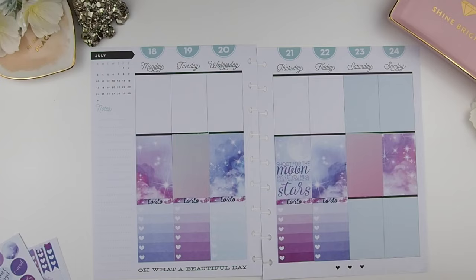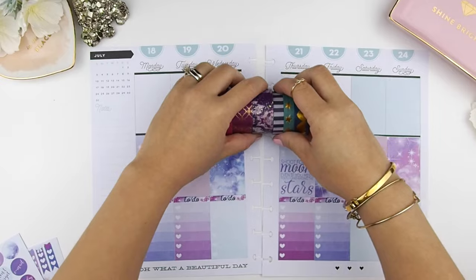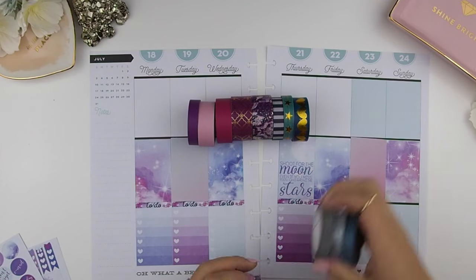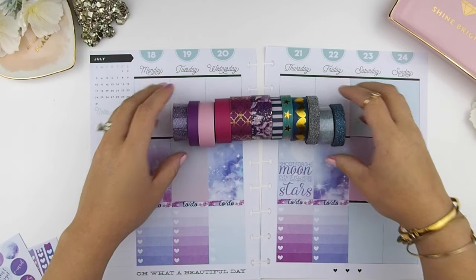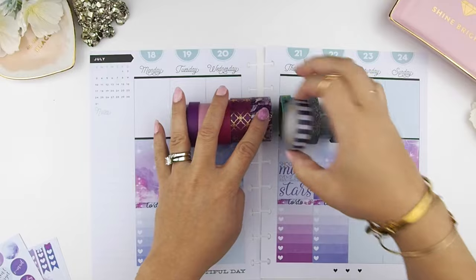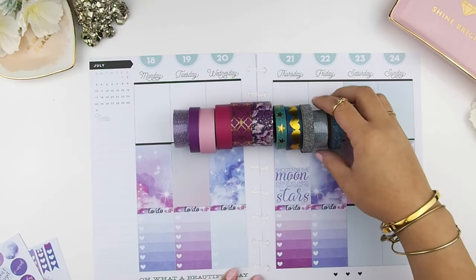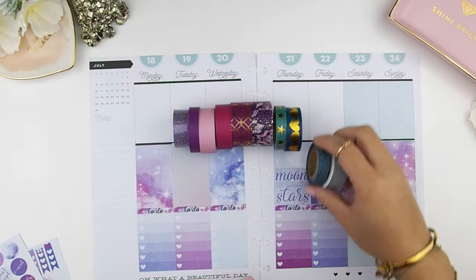The middle section is a little bit taller than the bottom because the black header is still showing, so I'm going to use some washi to cover that. This is always the hardest part for me — that's why I have so much washi selection out. I'm just going to do a process of elimination to see which color I'll use, and for sure I won't be using all of these washis.